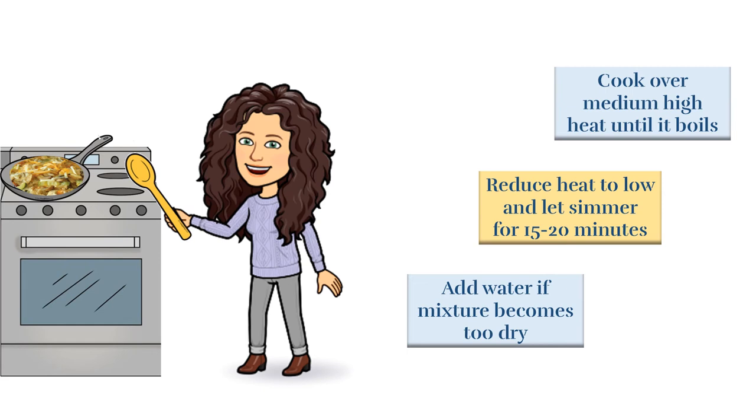Let it simmer for about 15 to 20 minutes, or until the rice is tender. If your mixture gets too dry, just add a little water. If you're using brown rice or another whole grain, it will take a little longer to cook.